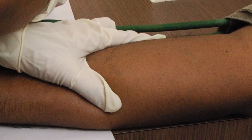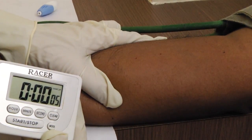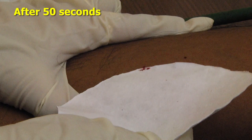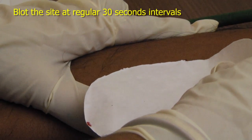The punctures must be performed within 30-60 seconds of inflation of the blood pressure cuff. Simultaneously, start the stopwatch. Do not wipe the blood. After 50 seconds have passed, blot the blood with the filter paper. The filter paper must not touch the wound on the arm.